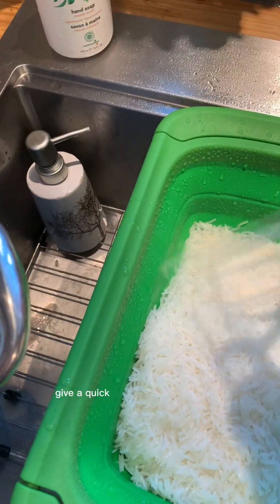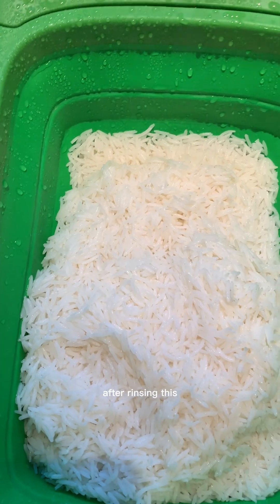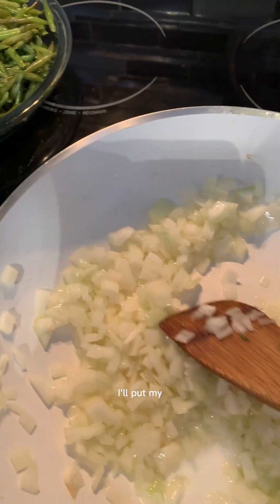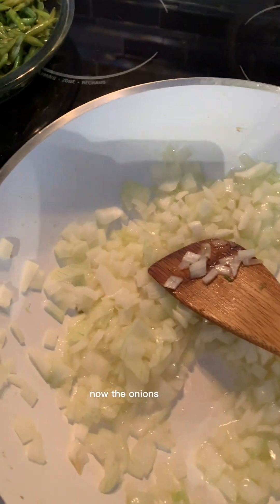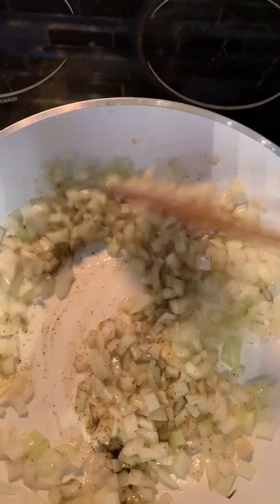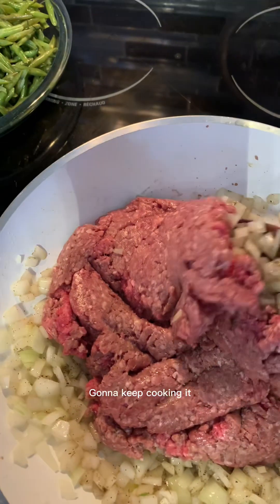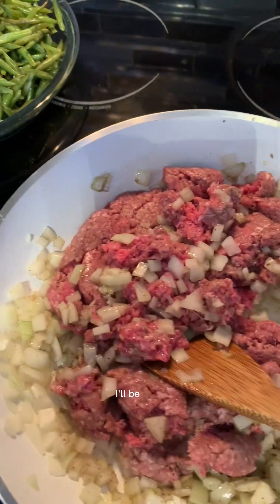After that we're gonna rinse it — give a quick rinse in cold water, then let it drain completely. Now I'm cooking the onions. I'll put my stove on high heat, the max level. I can smell the onion aroma. I add black pepper, thyme, and one teaspoon of salt, then I will brown the beef. I'll keep cooking it until you see it release some fat.